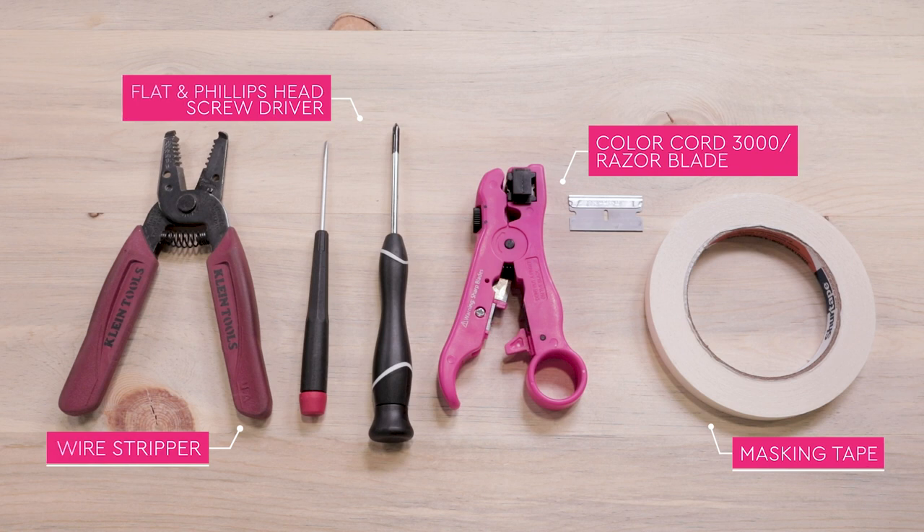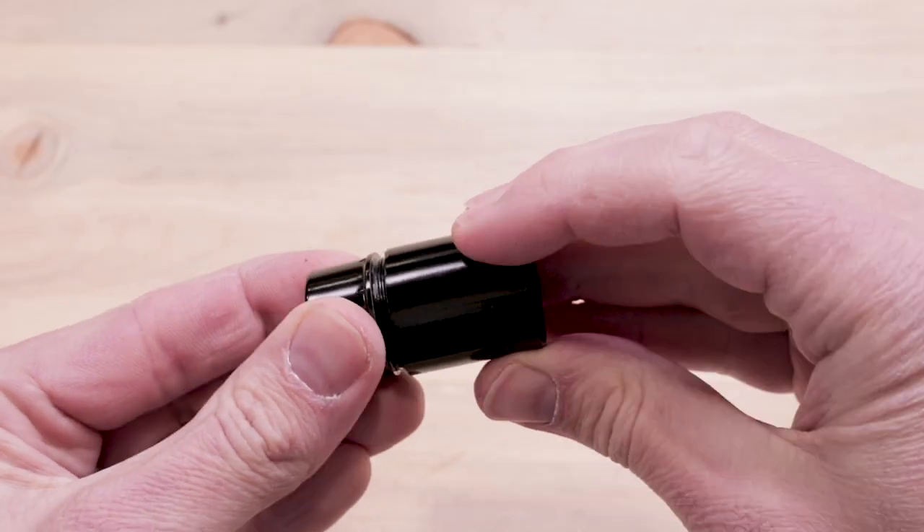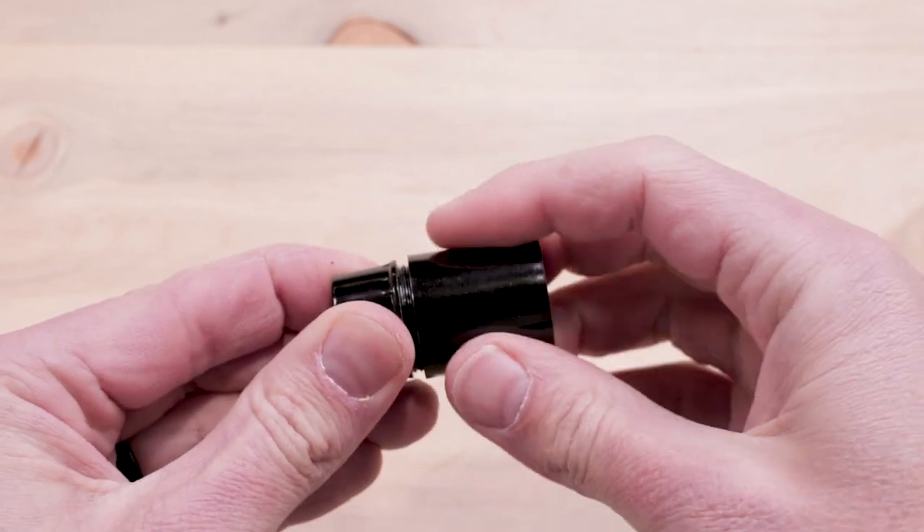Tools you'll need to wire this socket are standard wire strippers, a Phillips and flathead screwdriver, a ColorCord 3000 stripping tool or razor blade, and masking tape. Please note that our black E12 sockets are self-locking — do not thread the socket body and cap together before you're ready to wire.